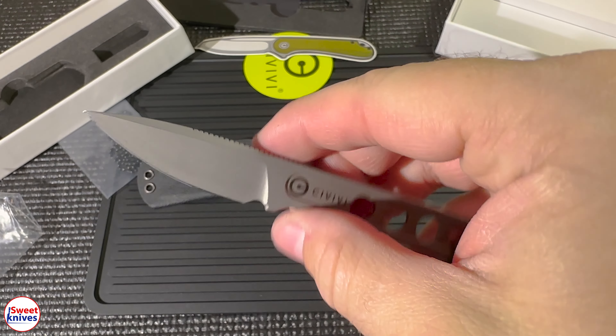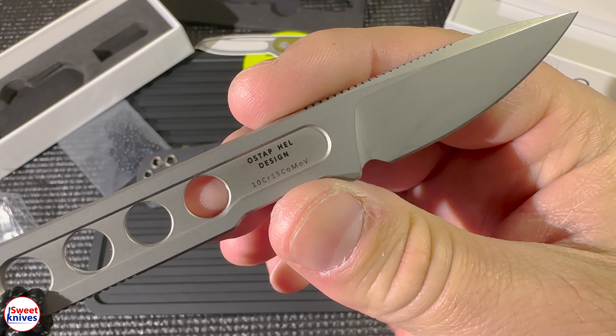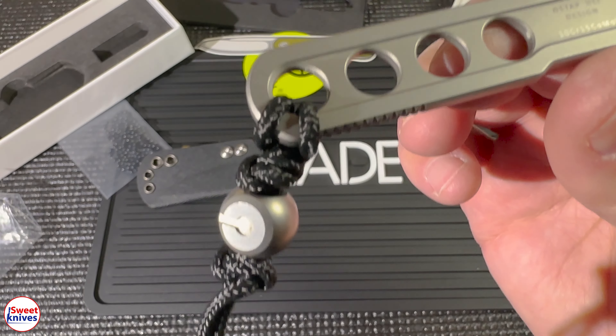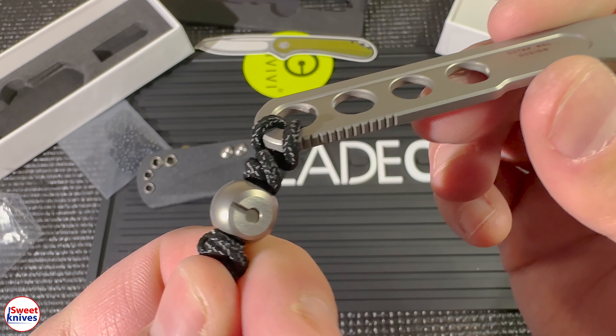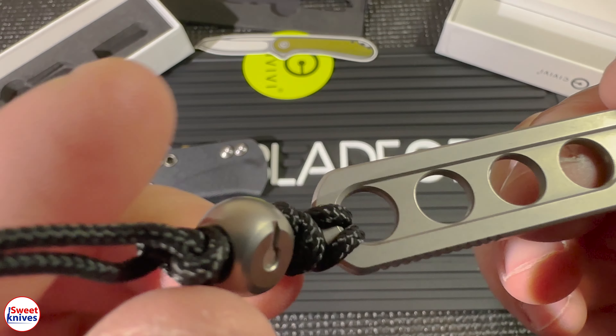That's a look at it up close. This one reminds me so much of some of my other neck knives. This is an Ostap Hel design, and I love that aluminum bead right there.